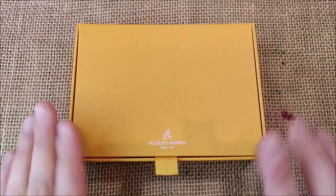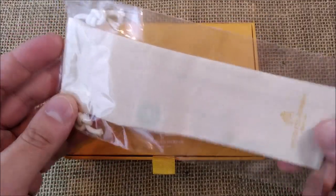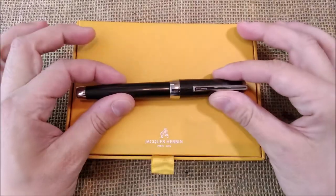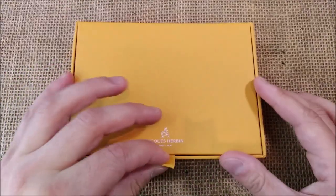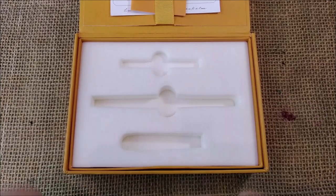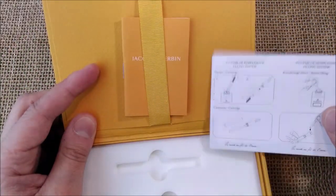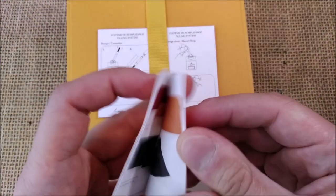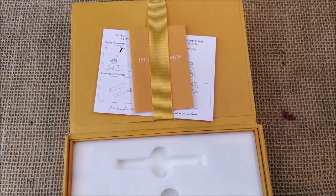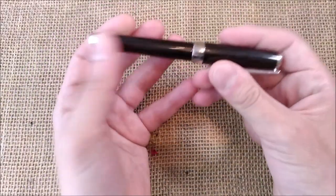The pen I'm showing you today comes inside this yellow box and it is a Jacques Herbin pen. It comes with this box, it comes with this cloth bag, and the pen is this one. I'm not showing it inside the box because it has ink inside and it has to be stored with the cap here, the barrel there, and the converter — so it's not good for storing the pen when it is already inked. It comes with instructions on how to use the pen and also a little colour catalogue, which is not that common for Jacques Herbin products. Now let's close this box and go on to the pen.